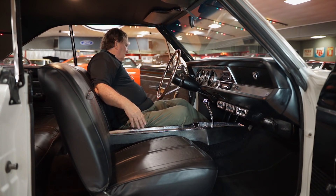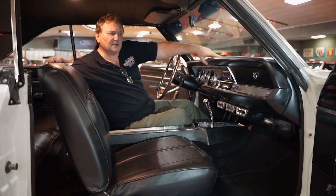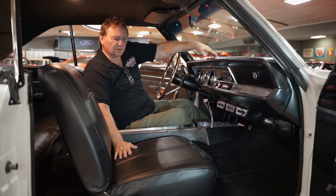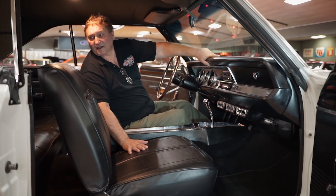There are no seatbelts in this car — we're going to have to put front seatbelts in it. Definitely going to have to address that. The upholstery in this thing is nice and taut — it's not caved in. It's all been re-padded, re-foamed, and completely redone on the front seats and the back seat.